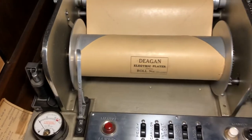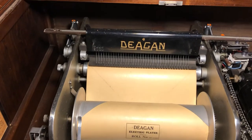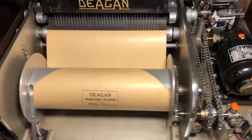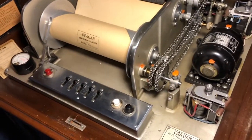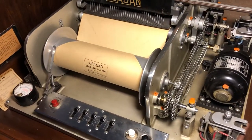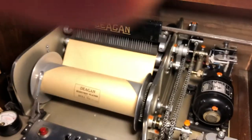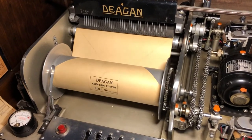The carillon bells can be set to play songs on their own automatically, as well as being played off of the theater organ. This roll-top desk is tucked back in the corner so people hardly ever see it. It's in addition to the roll player shown in the previous video downstairs, which plays a series of bell chimes — this one plays actual music rolls for the carillon bells.